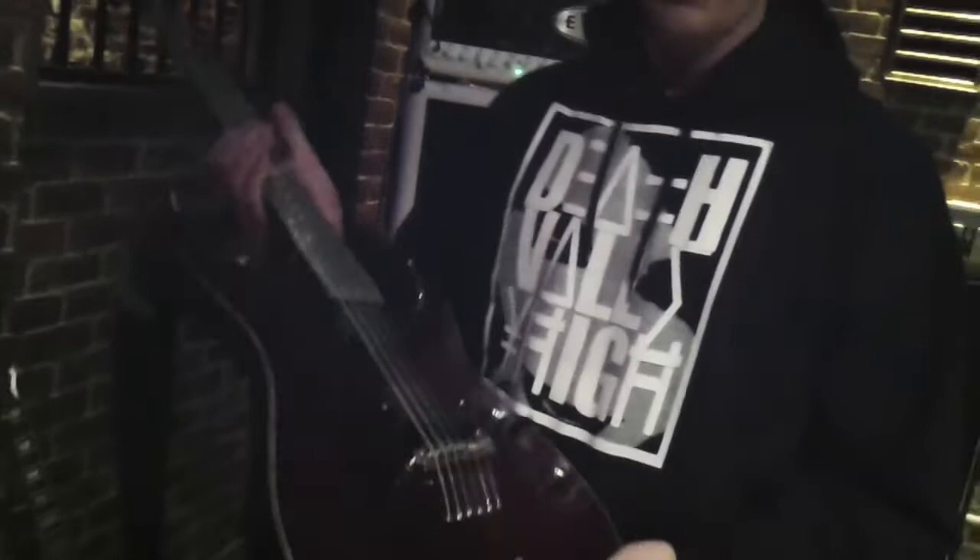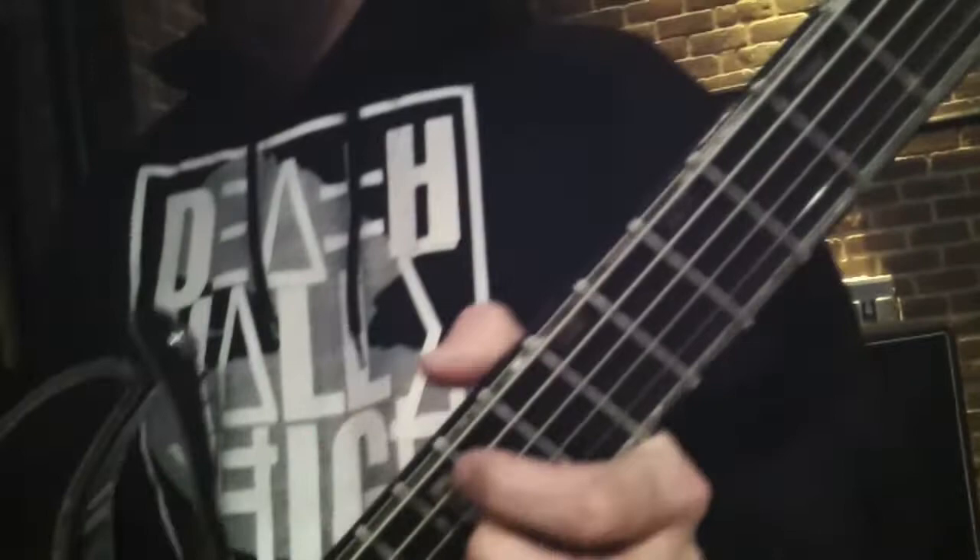Hey everybody, I'm K.O. Hunter from Arm for Apocalypse, and I'm going to show you my rig. It all starts for me with the guitar — you've got to love the guitar that you're playing, it's got to inspire you to play great things. ESP has always made the most sense for me, for our sound and what we like to do. We tune really low.